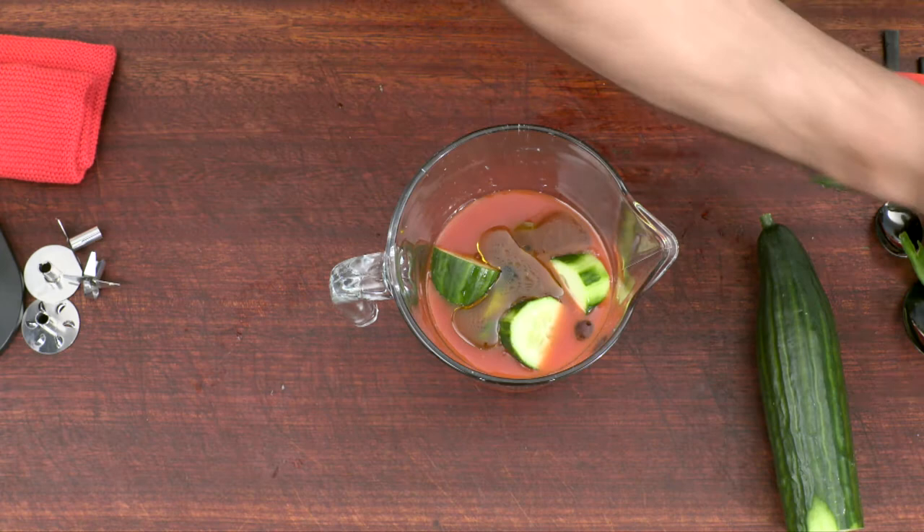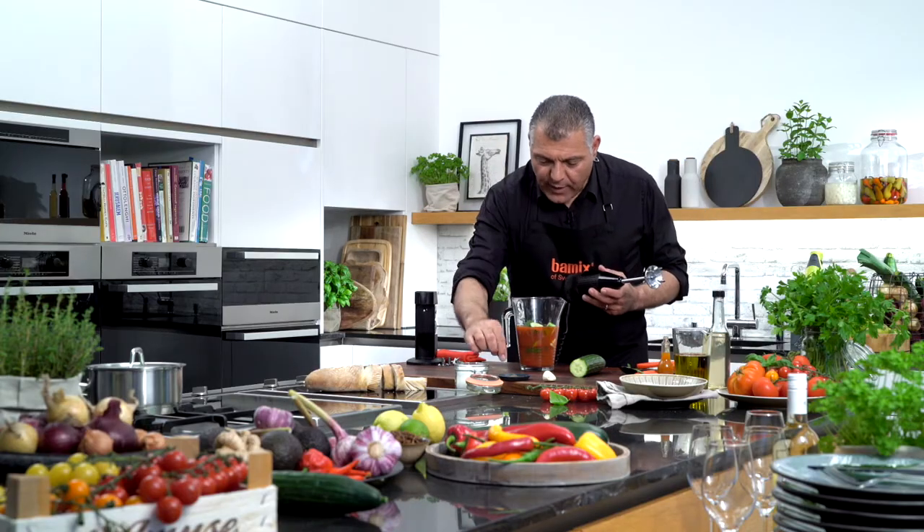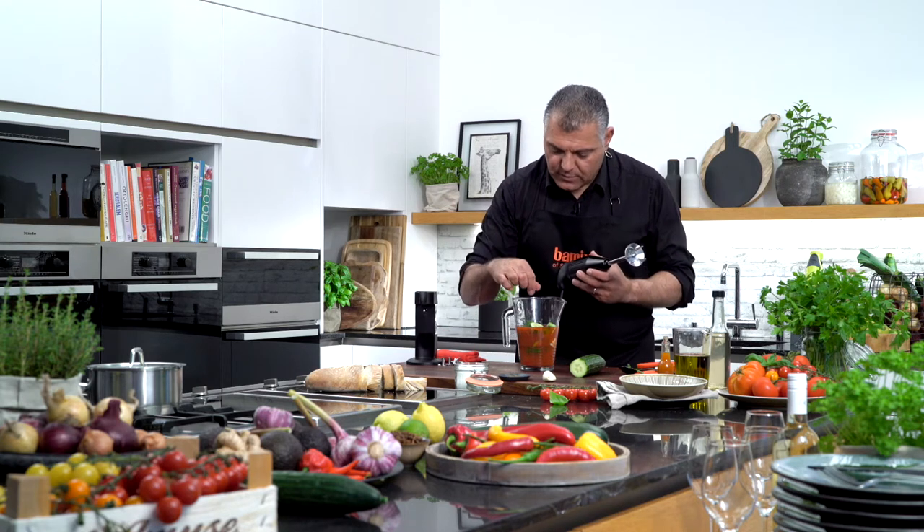And one spoon of olive oil. Now by the way, a little bit of pepper — I forgot — a little bit of salt, and that's it.